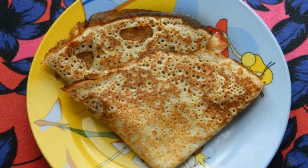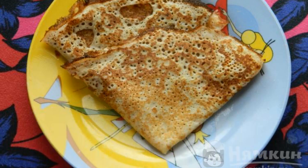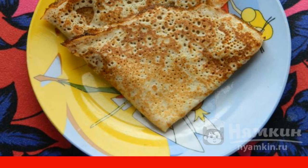Velvet pancakes with milk came out very tasty. Prepare it — you will definitely like it.